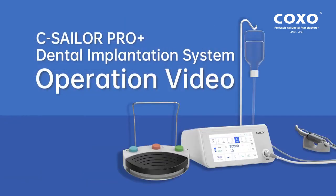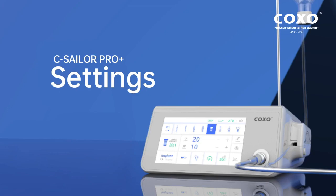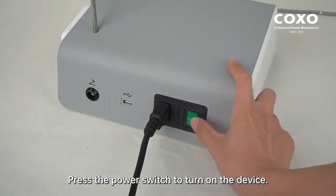C-Sailor Pro Plus Dental Implantation System Operation Video: Settings. Press the power switch to turn on the device.